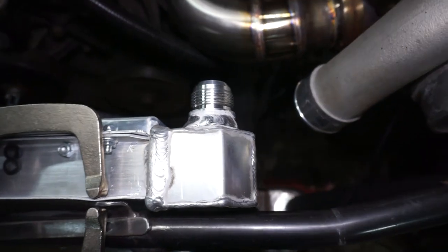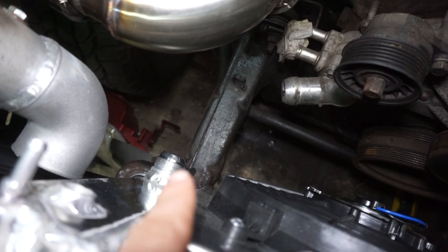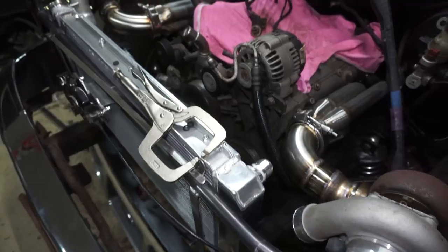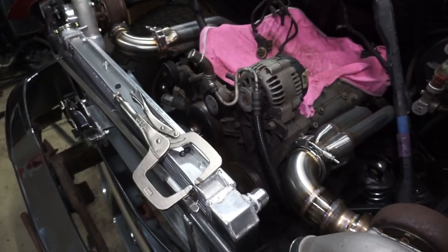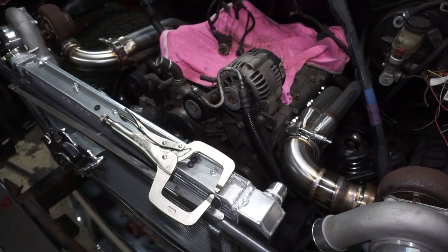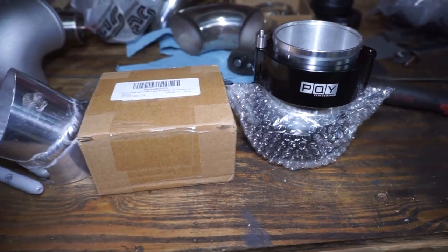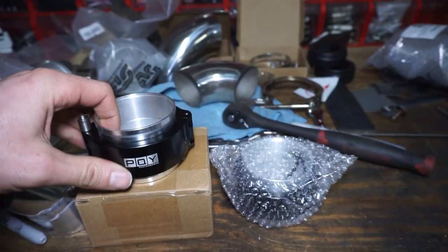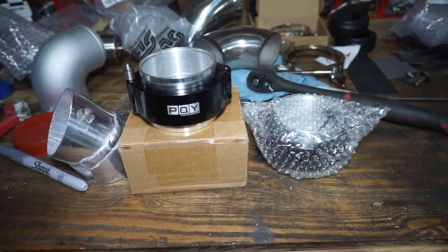I also went ahead and welded some AN bungs onto the radiator — there's a 16 AN there and a 20 AN down on the bottom. That way I'll be able to do a nice short run from here to here. I'm going to weld another AN fitting on there so we'll have all AN lines for the cooling system. I like the idea of AN lines — it'll be a little bit safer, no worrying about blowing a hose off, and it'll be quick to disconnect without dealing with hose clamps.